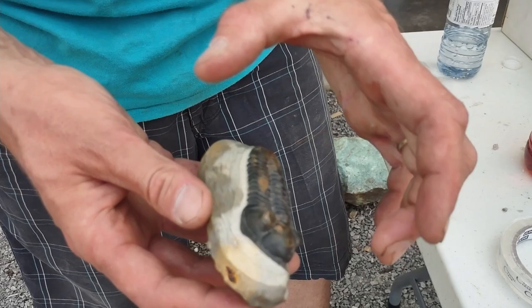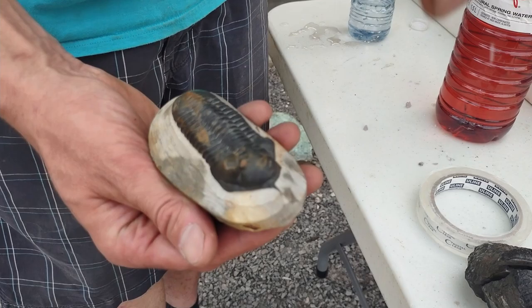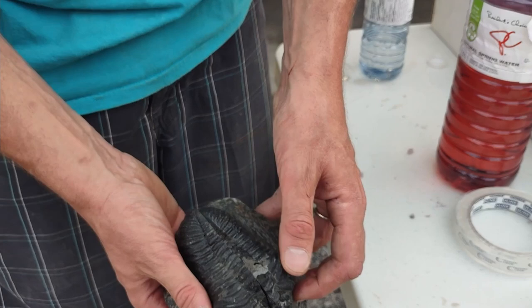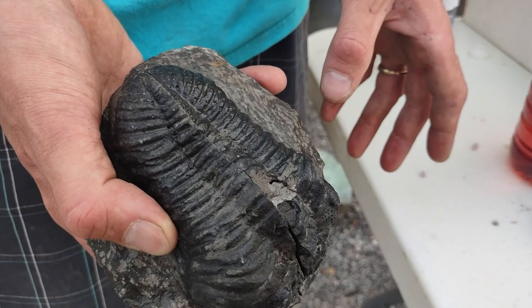Then what they do is use a little bit of hydrochloric acid in a little eye dropper and drop it onto the surface of the trilobite, which actually eats away the fine layer of limestone left on the trilobite and gives you that nice sheen. This guy is a beautiful example of an authentic Moroccan trilobite, and this one here is an example of a dubious street vendor trying to sell you a knockoff.